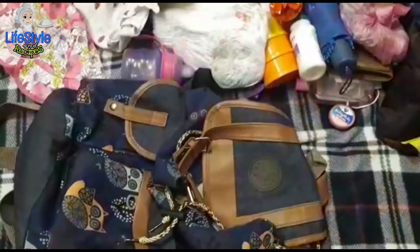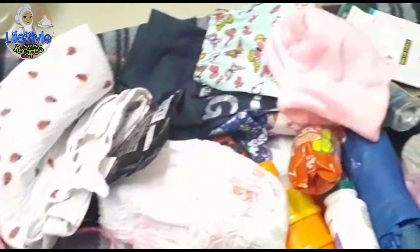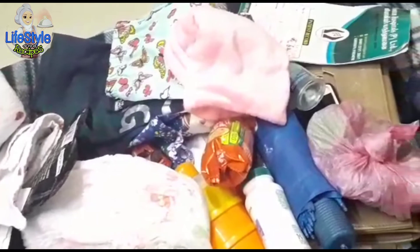If you add formula milk, you can put it in a flask. You can put it in water. Okay friends, this is what I carry in a diaper bag.